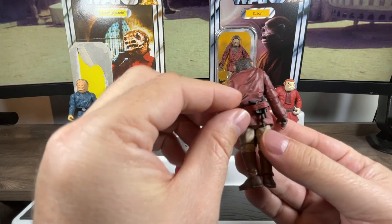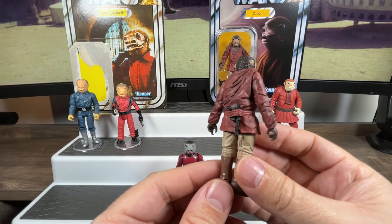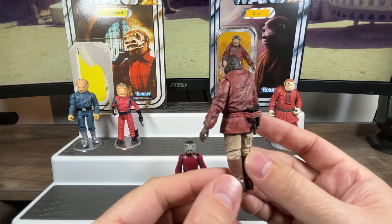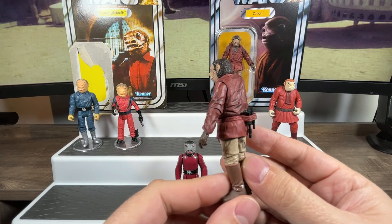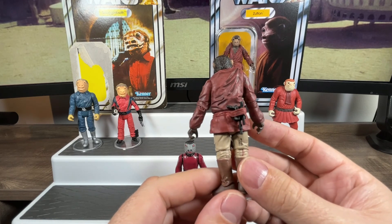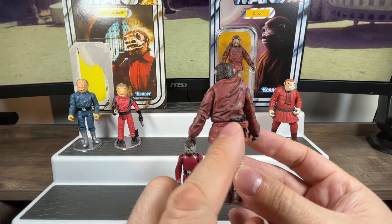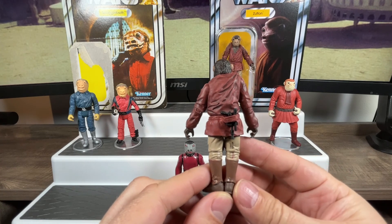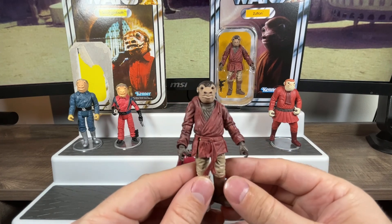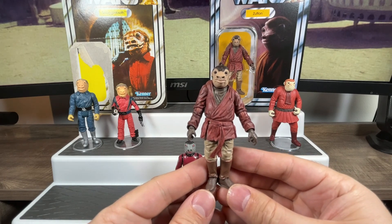When you don't have the gun in there it looks a bit odd, but when the gun is holstered it gives the figure a really different look. I like it — it's nice to see a holster somewhere you don't expect it. They added that little hidden feature on the back of this character, making him unique. That's the Snaggletooth slash Zutton we got as part of the Vintage Collection, first in 2012 and then again in 2021.